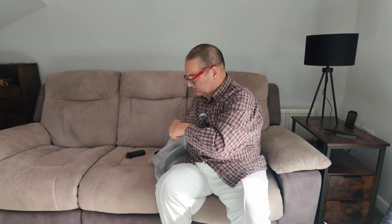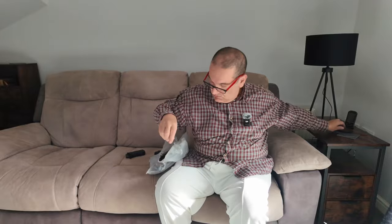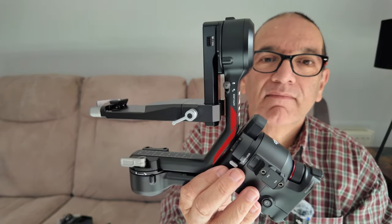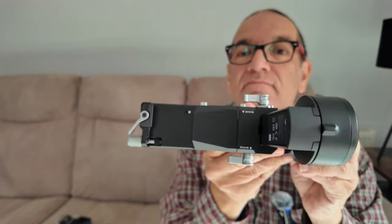Now we get into the good bit itself. This is remarkably solidly built — good weight to it. There's various protective plastic on it which I'll take off in a second. In fact, I'll take that off now, and then I'm going to show you some close-ups.